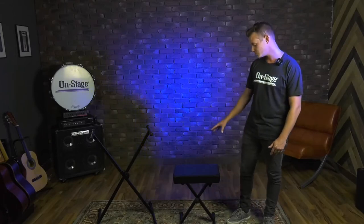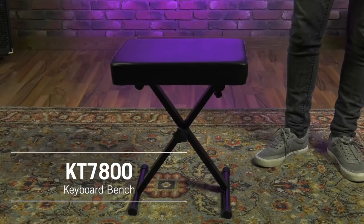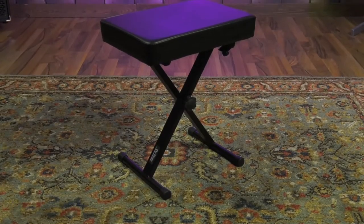The bench here is our KT7800 keyboard bench and this thing is great. It's an awesome little x-style bench, really sturdy and stable, and can hold up to 300 pounds of weight on it.